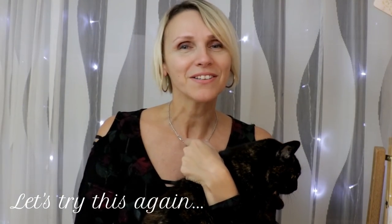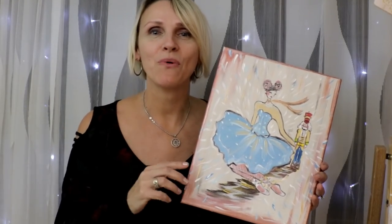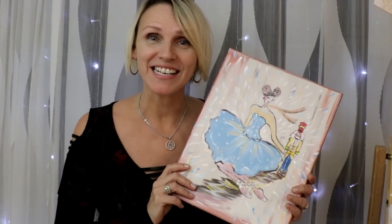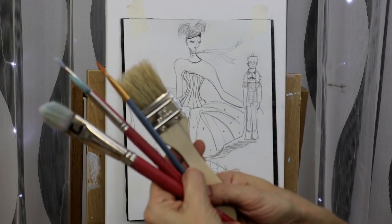This is Hope and she just wouldn't stop crying, so I have to hold her for a little bit of my video. If you haven't subscribed yet, please hit the subscribe button below and don't forget to hit that little bell so you get my notifications. As always, I give you a list of all the painting materials I use, right in the description below.